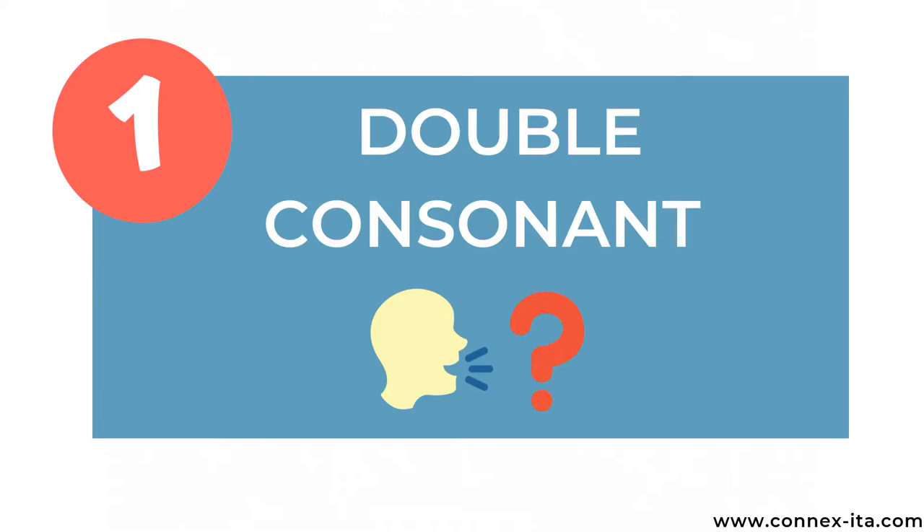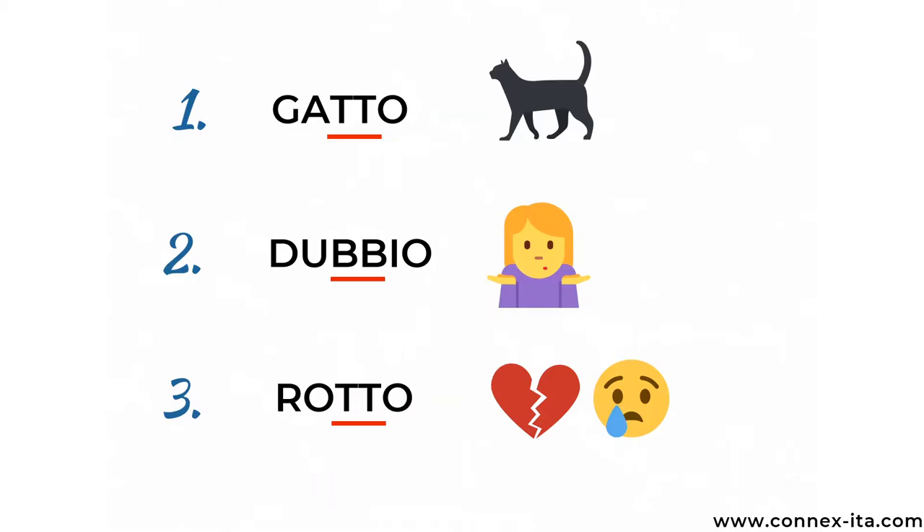This was just an example to show you that it's extremely important to pay attention to the way you say the double consonant in Italian. Now, with this being said, let's see how you pronounce the double consonant in Italian the right way. Here's the secret: when you see a double consonant, pause for a moment and then hold the sound a bit longer than what you normally do.